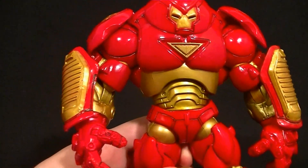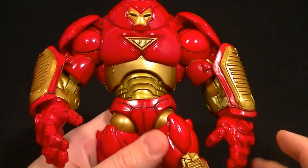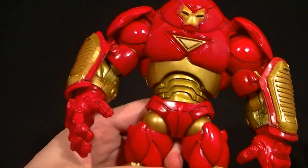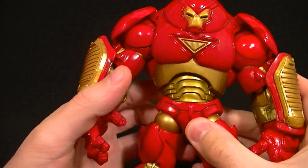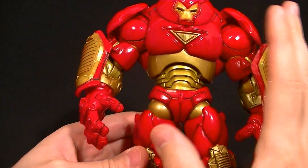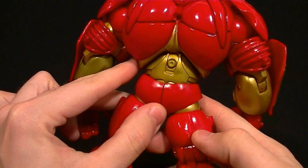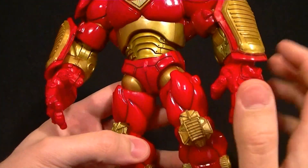He is a fun figure to pose even though he's so big and bulky — most of the joints work fairly well. This figure is a perfect example of why, when I reviewed that Thrasher Suit Batman figure from DC Collectibles, I said it had so many problems. This is basically a Thrasher Suit Iron Man — same type of concept — and this figure is 10 years old with articulation that works way better than that new one.